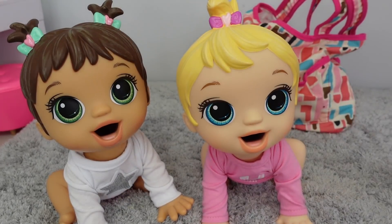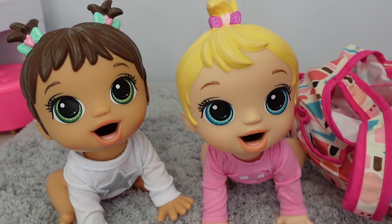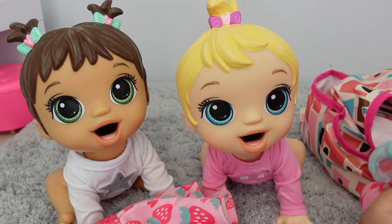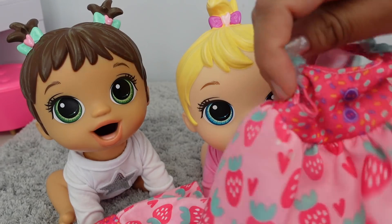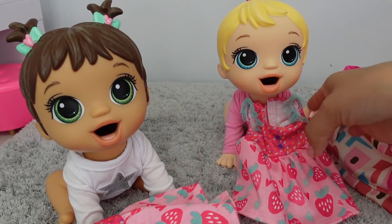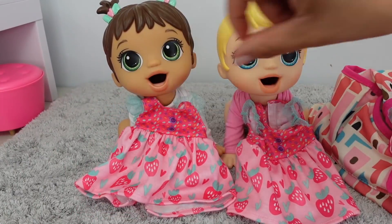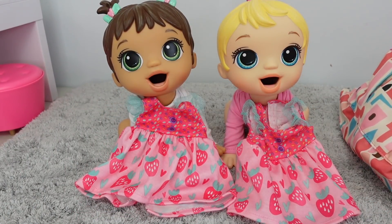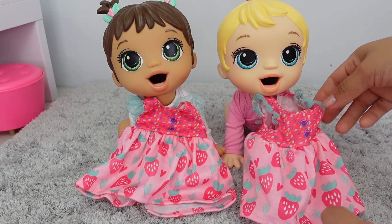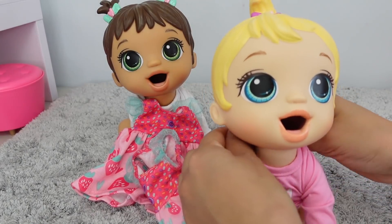Okay so here I have the diaper bag - in here I have their outfits that they are going to wear today. I figured I would dress them alike even though they are not identical twins, they are twins. So they are both going to wear those little BBLF dresses with these strawberries. Let's change them - let's start with Britney.